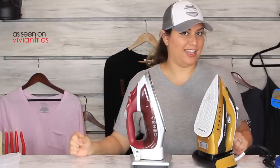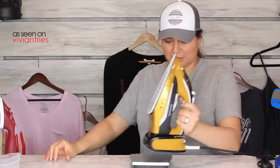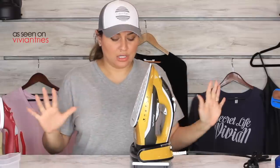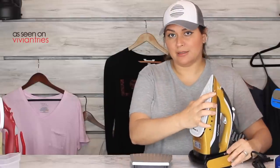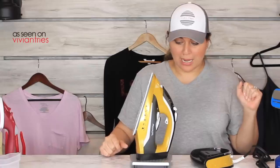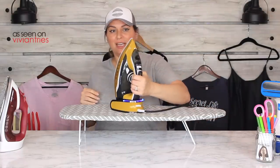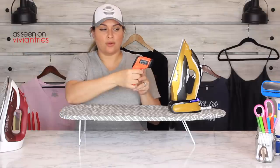Let's weigh mine — not too bad, two pounds 12 ounces. This one without water: two pounds nine ounces. We take it off the base with no water: one pound 15 ounces. It's plugged in — look how cool the base is, it's lit up blue! We're at 261 degrees and it's literally been 10 seconds.